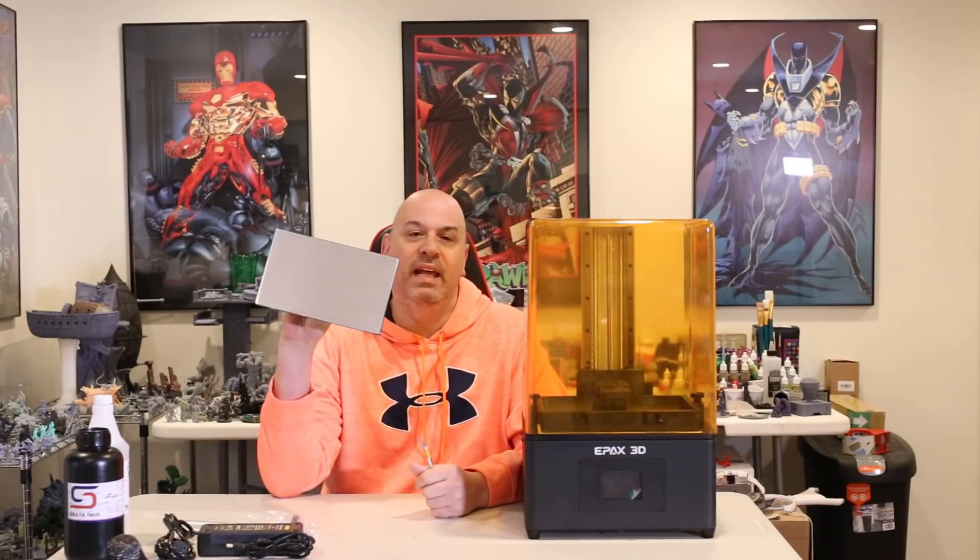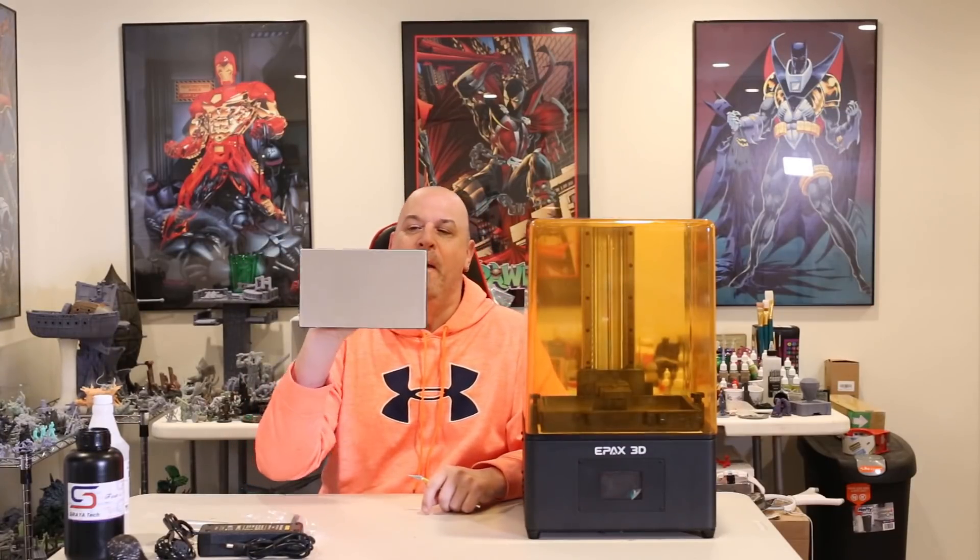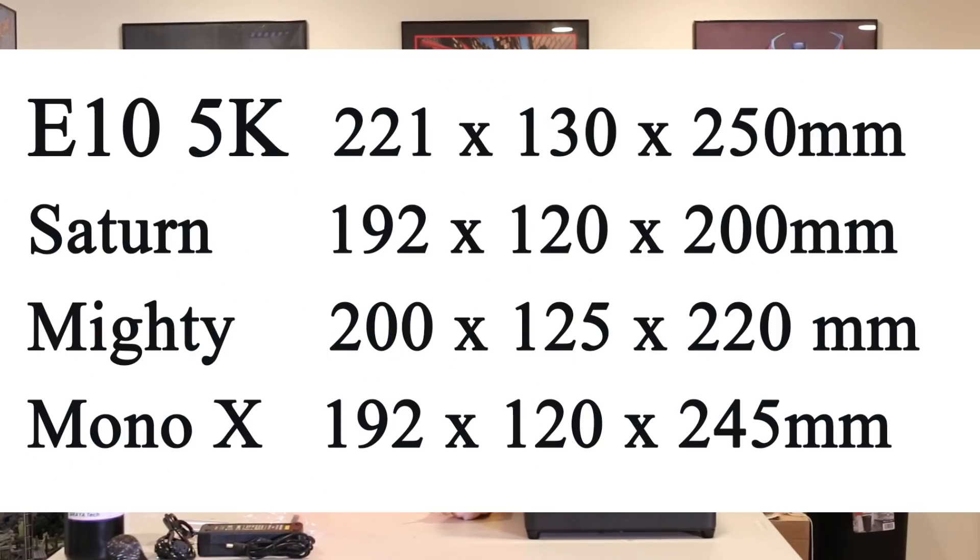That unboxing went a lot better than the X-156 unboxing. If you watched that video, I'll post a little link here. You can watch my wife struggle with the monster that is the X-156 by Epax. So this build plate is big — bigger than anything else I have except for the Phenom or that X-156. But after that X-156, which was like double this size, this doesn't look so big anymore. So I'll flash the specs here, full page so you can see it. And it is a bigger build plate than the Saturn, the Mighty.